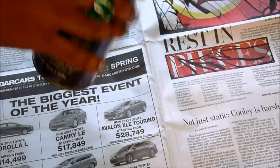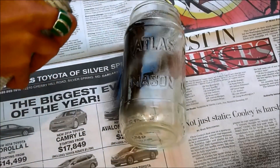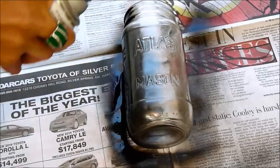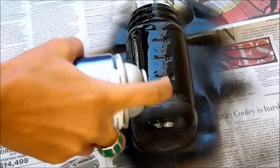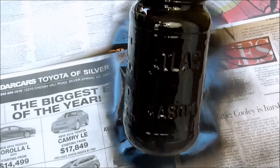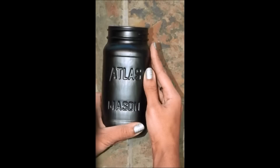I have some black spray paint here, and all I'm going to do is just go ahead and spray paint the outside of my jar. In less than a minute, I have a cute decorative piece from something that was just laying around the house.